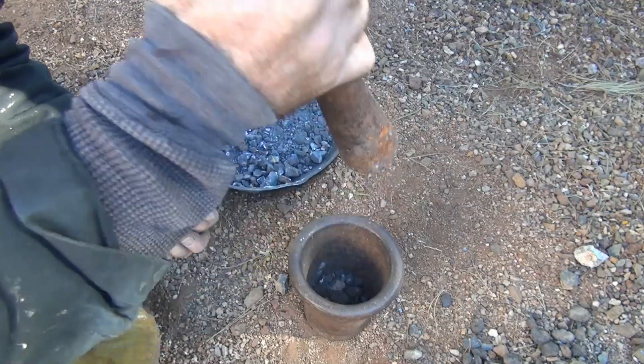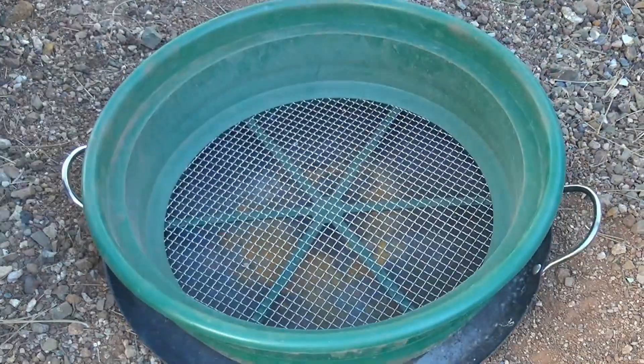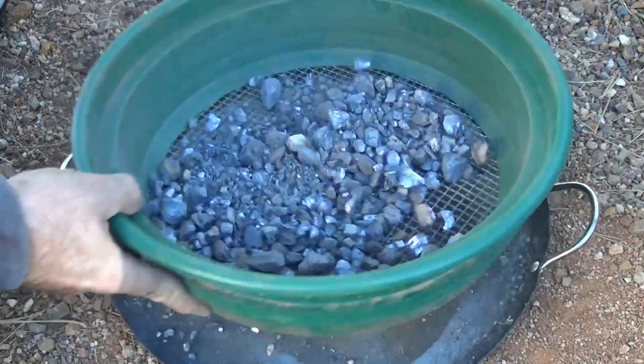We'll start with a cast iron skillet from Lowe's or Home Depot. We cut off the handle because you don't need it. Next, crush up that galena. I like doing it by hand — that way you don't have to suck in all those fumes. Then classify it to a quarter-inch screen. Now you're going to shake it all down.